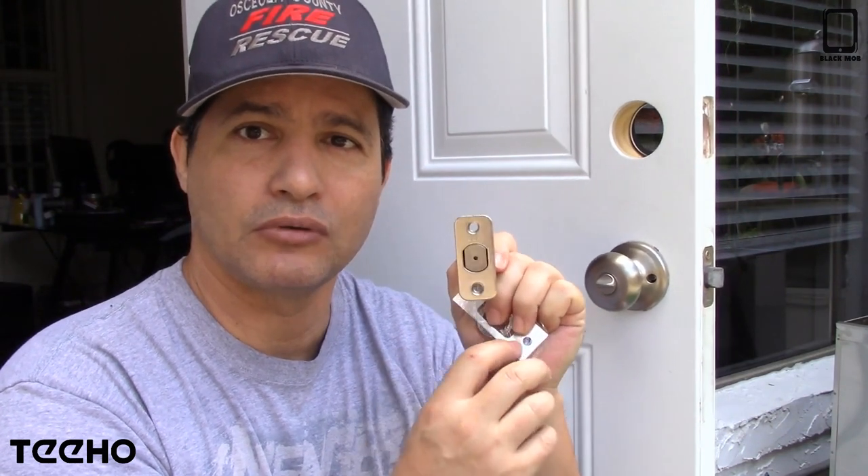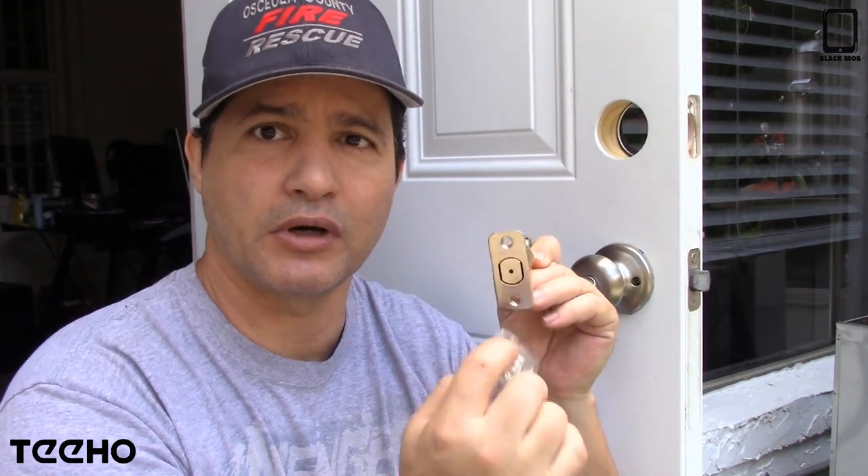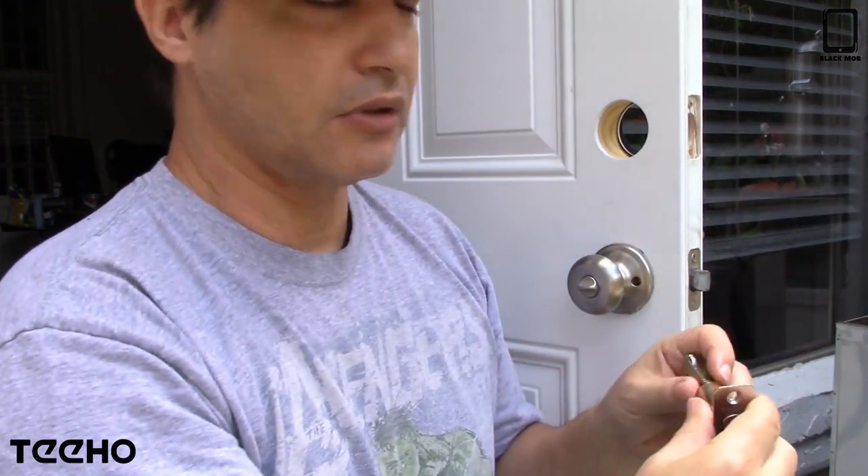Before I do that, I want to show you that it comes with this plate right here, which goes in front of the deadbolt. If you want to change it, there are instructions on how to use a square one instead of this rounded one. I'm going to be using this rounded one because that's what I had here.